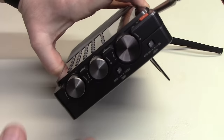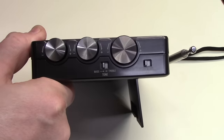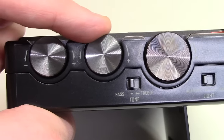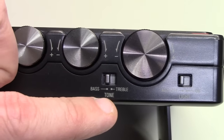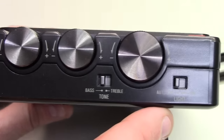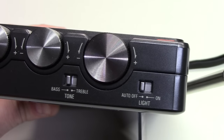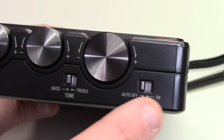Looking at the side — let me zoom in a bit — we have very clearly marked directionality for volume and fine tuning. We have a bass and treble, just a binary bass or treble tone control. And over here, we have a light switch which enables the auto-off for the backlight on the display in probably 5 or 10 seconds, and a constant-on switch as well.